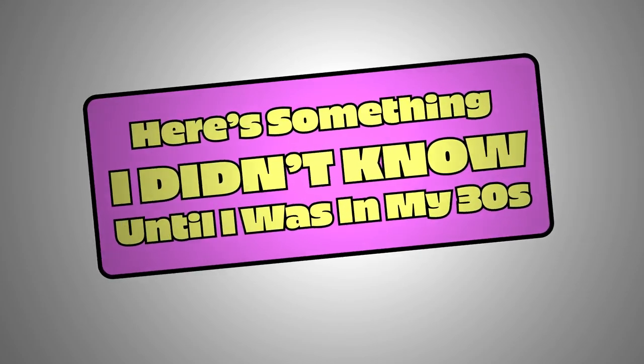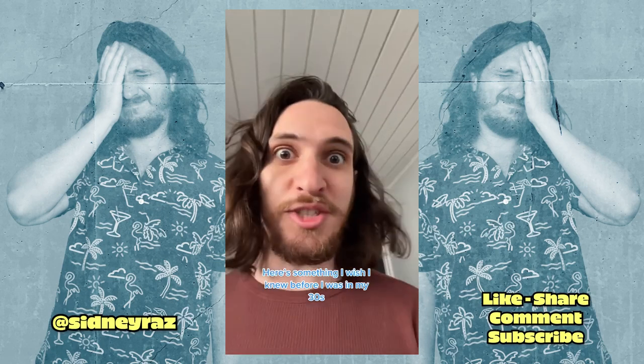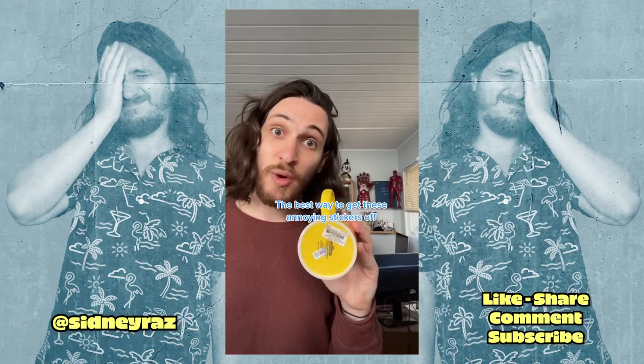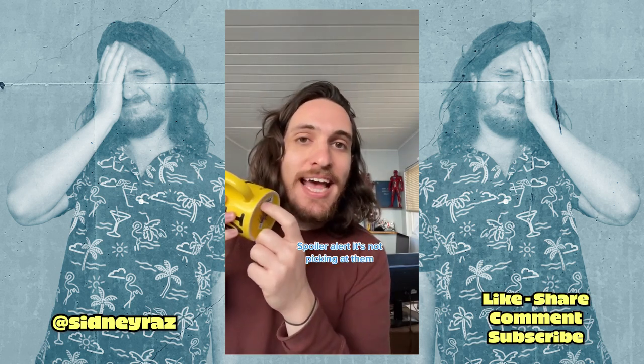Here's something I wish I knew before I was in my 30s: the best way to get these annoying stickers off. Spoiler alert — it's not picking at them.